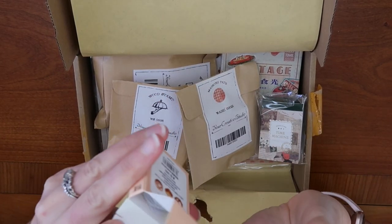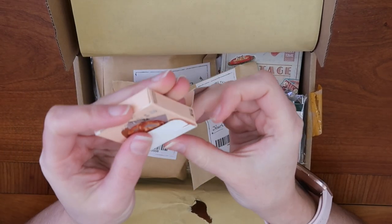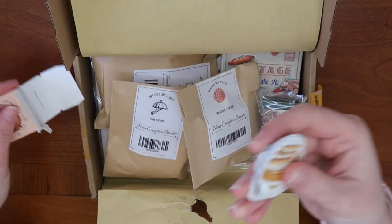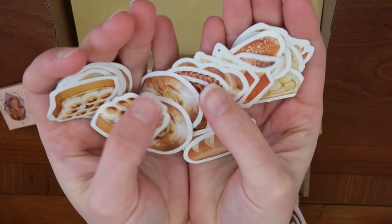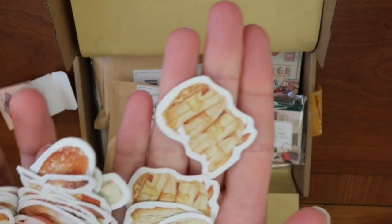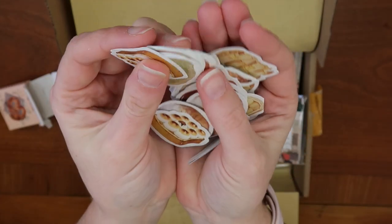I think these stickers are probably just versions of baked goods — all different ones, not just pretzels, but all different types of bread and baked goods like croissants. Look at those waffles — that would be really fun to use for a spread about going out for brunch.